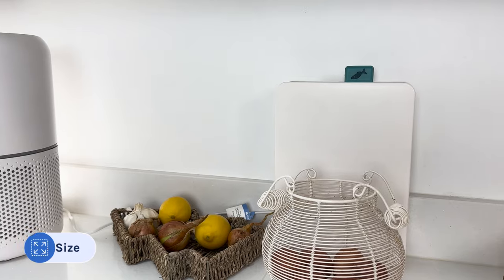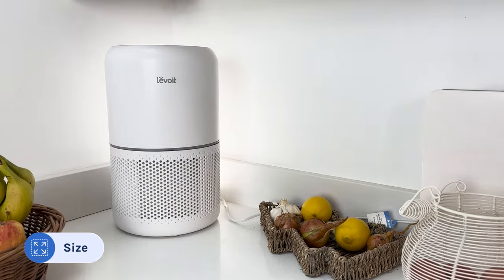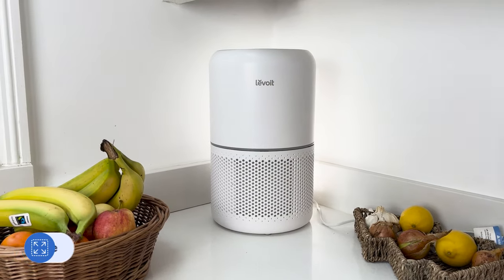The third thing I love is how small it is — it's small enough to use in any type of room, you can hide it away, and it doesn't take up too much floor space. At its highest fan speed it only hits 50 decibels, which means it doesn't generate too much noise.